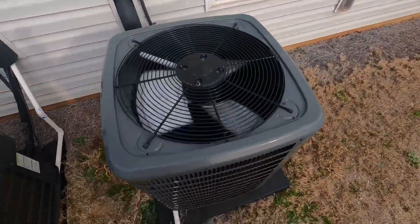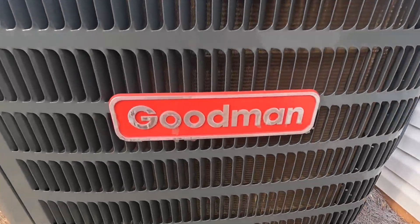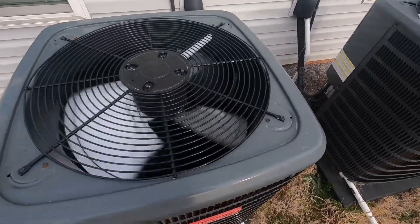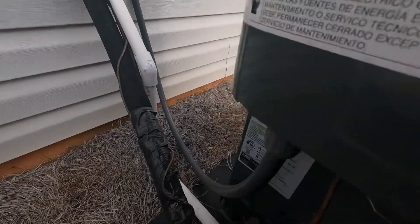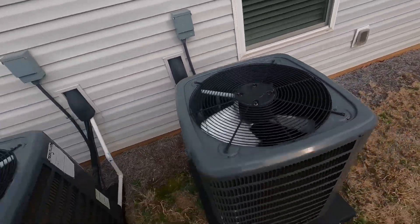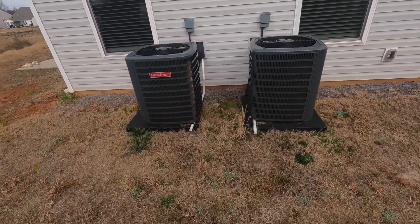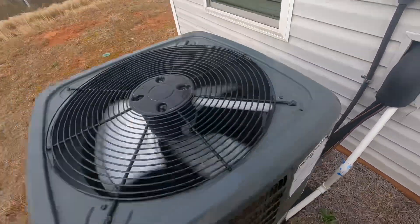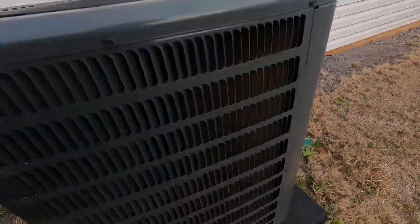Both air conditioners seem to be running pretty smoothly. There's your data sheet. I know these GoPros aren't too great with picking up the specs on these types of data sheets, but they're both two-ton units manufactured in October 2022, roughly 14 SEER — 14.3 SEER. There's your energy guide. Straight coil condensers, rotary compressors — at least this one has a rotary. Not too sure about this one, but it sounds like it has one.